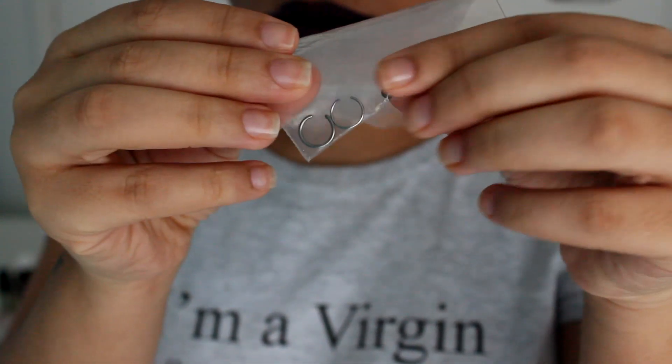My most recent piercing was my nose, which I got done in May. I wanted it pierced with a hoop, so I got it done with a hoop with a ball closure. The ball was a pain because it just kept moving around, so sometimes I'd have the ball dangling out of my nose and my friend would say, 'Your ball's showing — tuck it back in!'